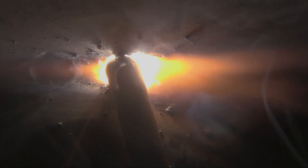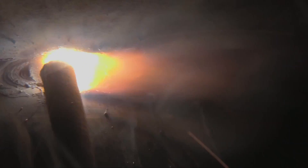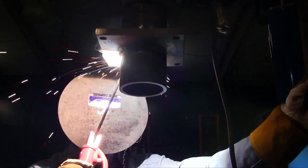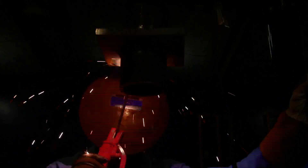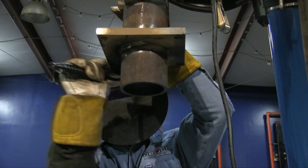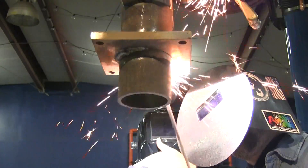Rule of thumb for welding overhead with stick: set the amps hot enough so that when you hold a tight arc the rod won't stick, then hold the tight arc. You don't want to set the machine really cold being afraid of it — don't think you need to set it cold otherwise it's going to fall out on you. Set it almost as hot as you would in the flat position, maybe not quite, but almost. Hold a really tight arc and things will go a lot better than trying to weld it cold.